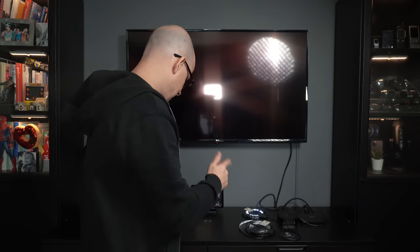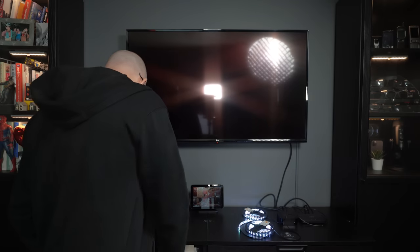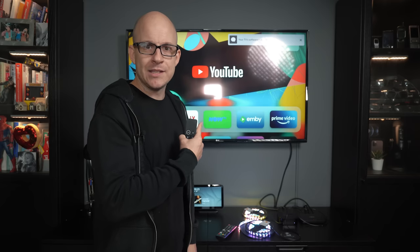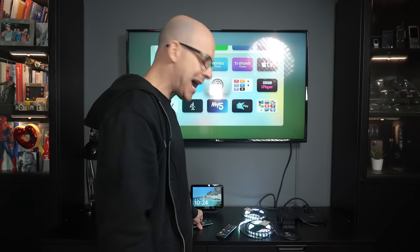So time to power it on and see what's what. The Syncbox is connected, we've got some output on the lights, and now we need to turn on the TV. Initially what I'm looking for is just some kind of output on the telly. We have our output on the TV which looks like it has auto-selected 4K at 30 hertz. Now we need to take a look at the app.